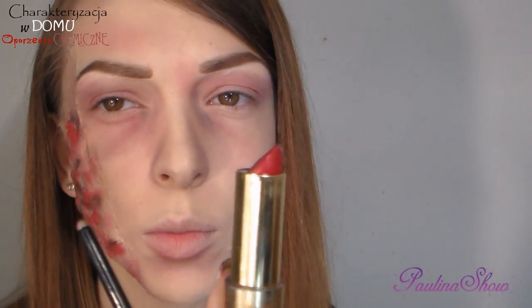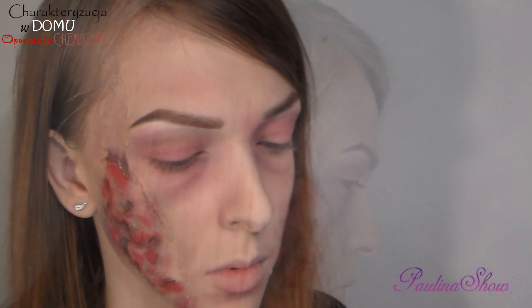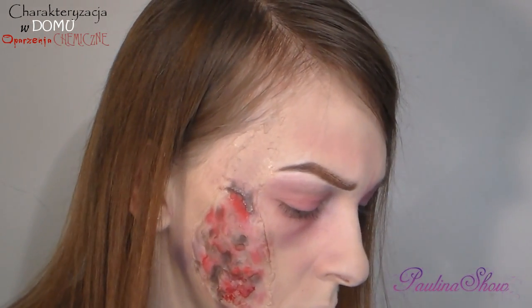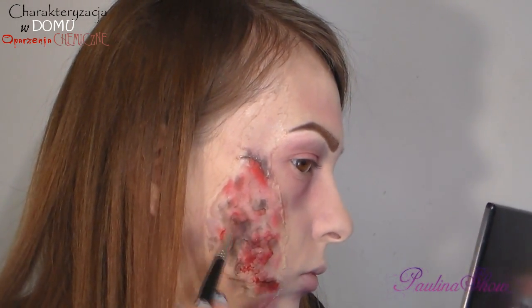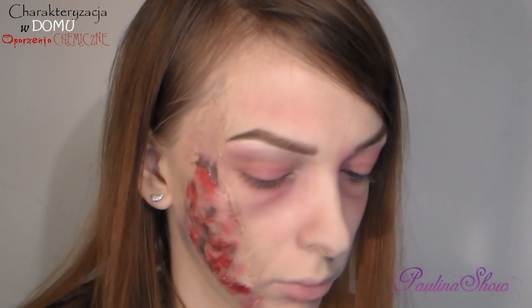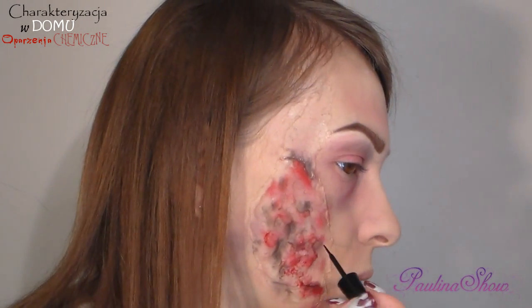Biorę czerwoną pomadkę Golden Rose numer 120. To jest krem. Następnie nakładam eyeliner z Lovely — tak naprawdę nie ma znaczenia, jaki eyeliner, możecie użyć dowolnego. Nakładam go w wybranych miejscach.